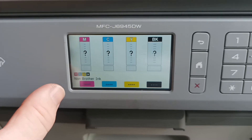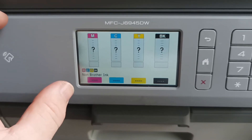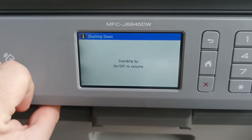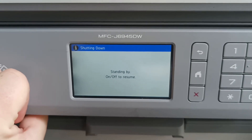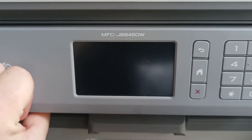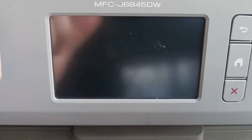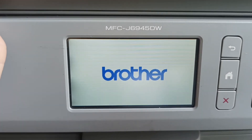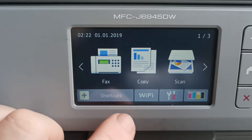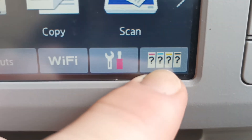Fortunately there is a workaround to get around this problem. The workaround is simply a case of turning the printer off. We wait for the printer to turn off and then we turn the printer on. And whilst the printer is turning on — we wait — and instantly it tells you straight away what the ink volumes are, right before the machine finishes booting up.